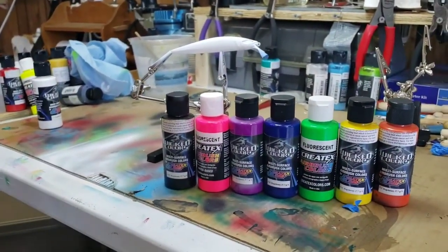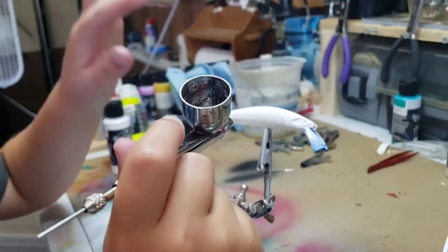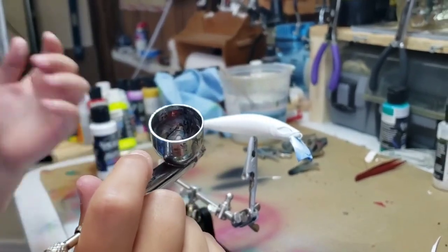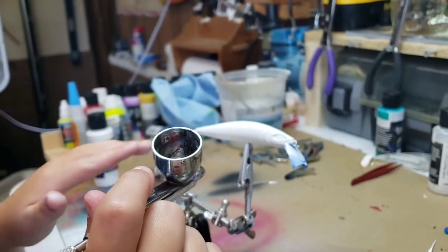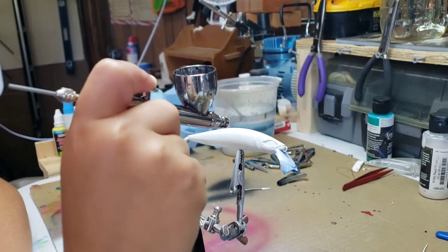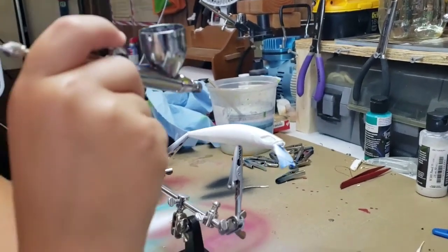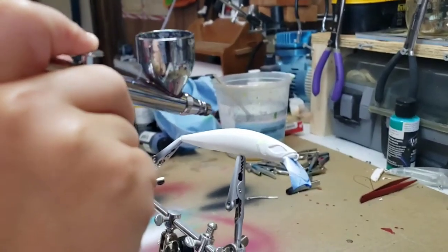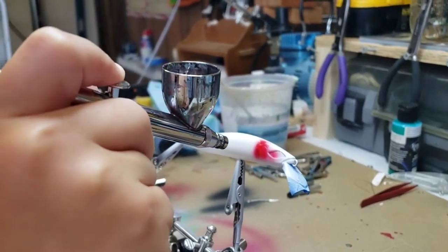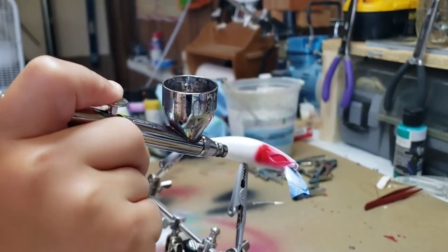Get your gun loaded up, let's go. We're only going to do the sides and top because the bottom is a little bit lighter pink, and we're going to try to keep the pink in there. Look how easy that was to cover that.